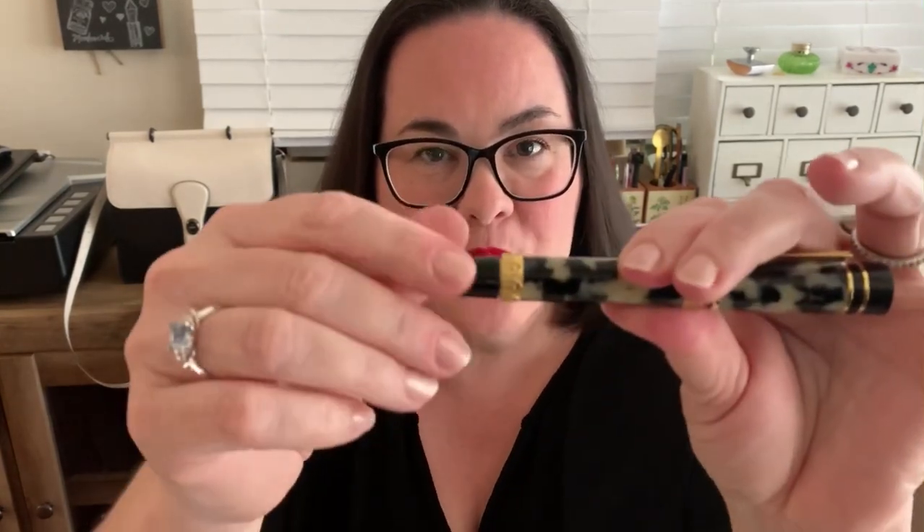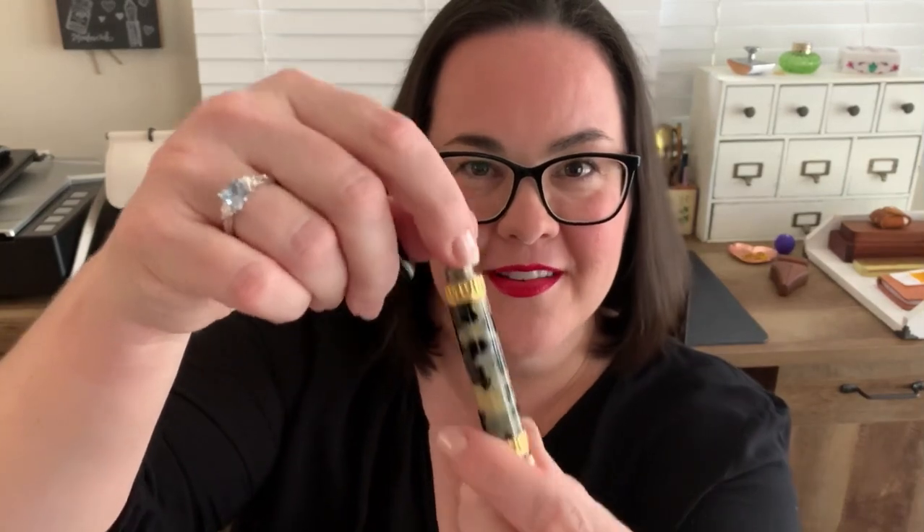The end of the barrel kind of exposed there — speaking of that, this part of the pen is actually a blind cap. It comes off and reveals the top of the converter. So if you're feeling kind of sassy that day and you don't want to fill your pen the traditional way by taking the entire barrel off, you could just take the blind cap off and use the end of that converter — why not? Speaking of converters, let's unscrew the section. The converter is actually quite lovely too — it has more of that brushed gold and the Natuno logo right there at the end of it.